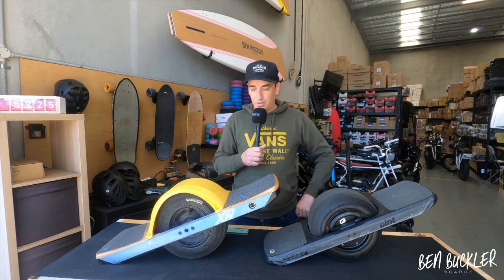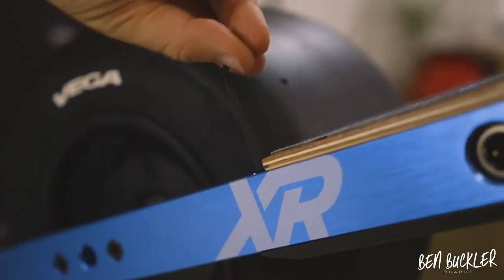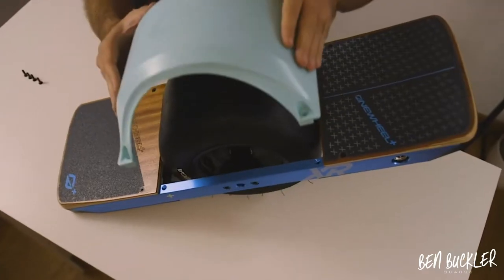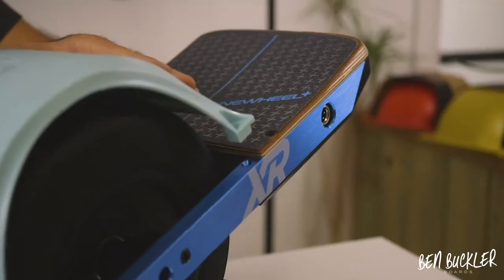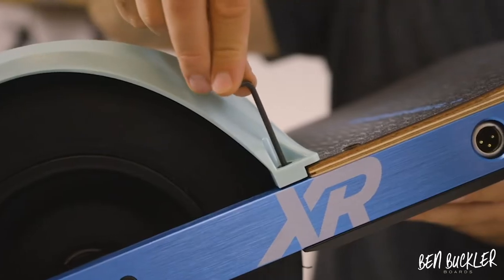A common question is: should I put a fender on it? Yeah, it depends how much you like your pants, but fenders are worth the money because rocks and water can come up from the gap between the wheel and the board.